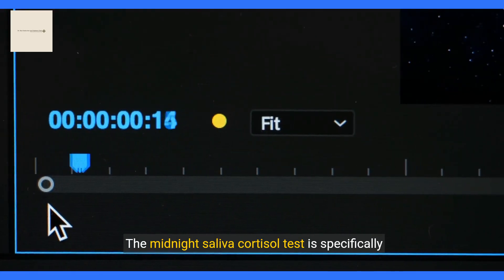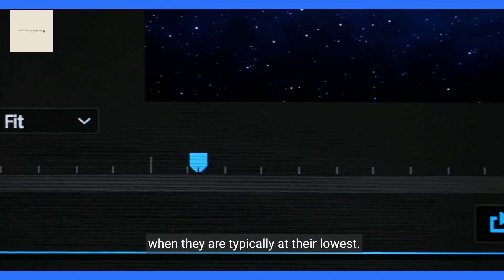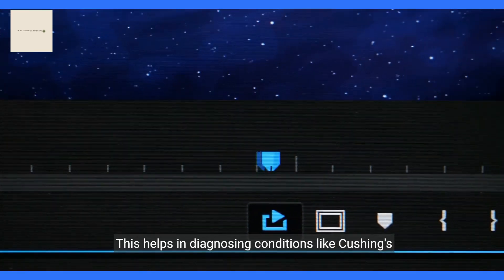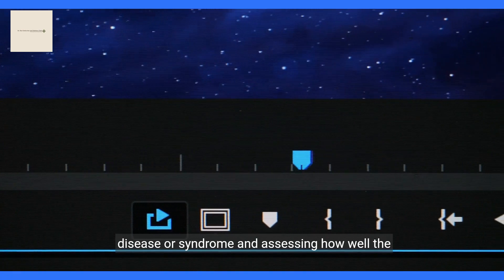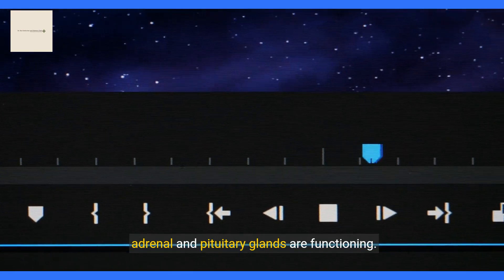The Midnight Saliva Cortisol Test is specifically designed to measure cortisol levels at midnight when they are typically at their lowest. This helps in diagnosing conditions like Cushing's disease or syndrome and assessing how well the adrenal and pituitary glands are functioning.